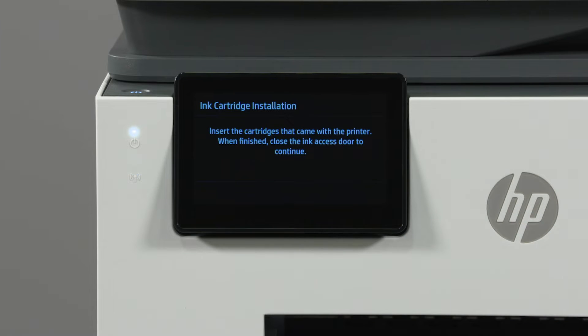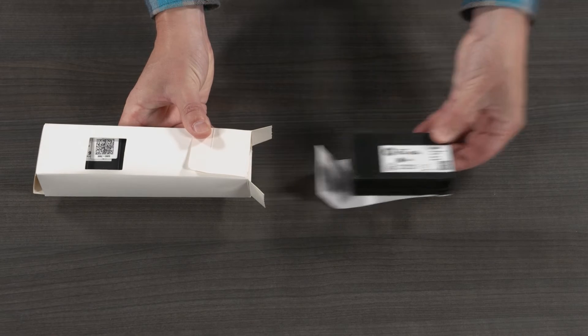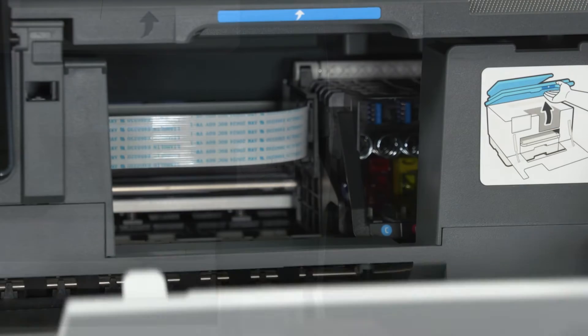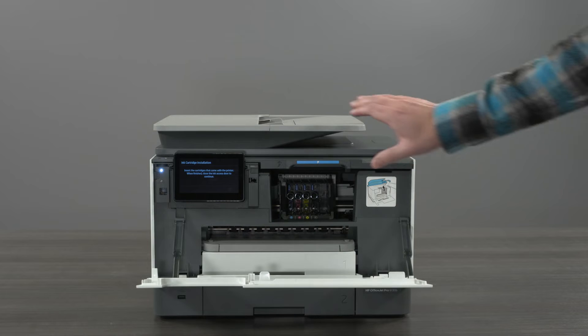The control panel then directs you to install the ink cartridges. Open the ink packaging and remove the cartridges. Open the ink access door. The ink carriage moves into position. Then lift the scanner bed.